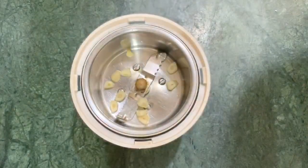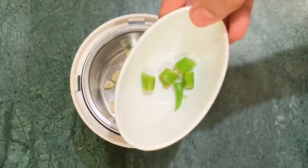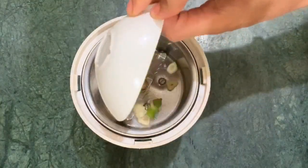Now, mix it in a small bowl and mix in 3-4 cups. Then add 2 cups of the cup. We will add 2 cups of the cup.